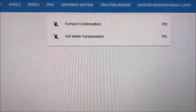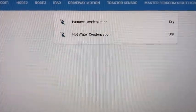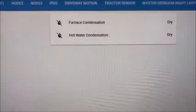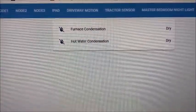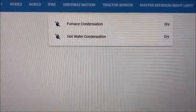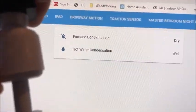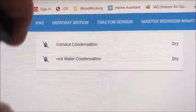Here's what the simple Home Assistant panel looks like. The point is that it doesn't have to be fancy, because the real benefit is that as the state changes I can receive notifications on my phone. I might also want to put a pump in the bucket in the future. Right now the condition shows as 'dry', and as I push the float up, it changes to 'wet' — very simple.